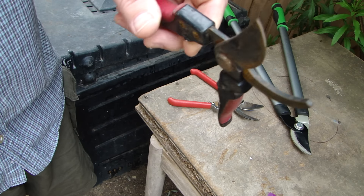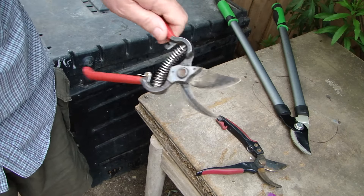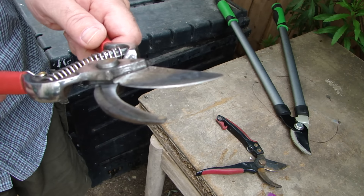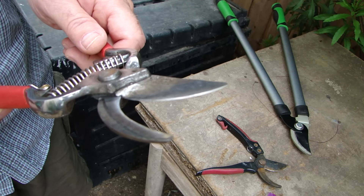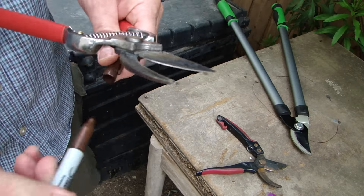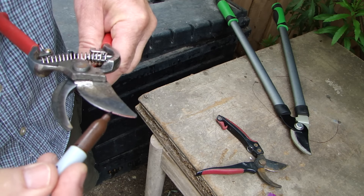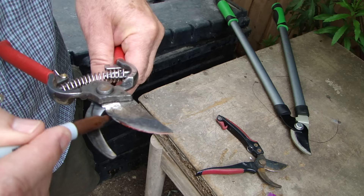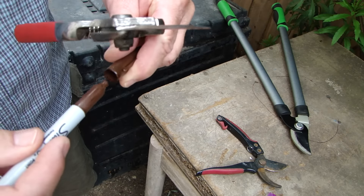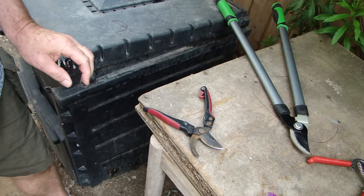For snips, that's what you need to do. Now in the case of snips that are relatively new, it's not so easy to tell where you are, because you're going to be filing off the edge. So what you want to do is take your Sharpie or other marker and simply mark the area. So when you file it, you file it away and you know where you are.